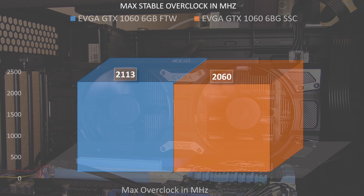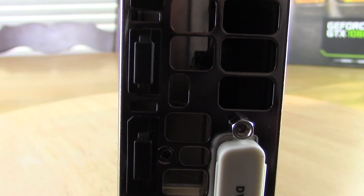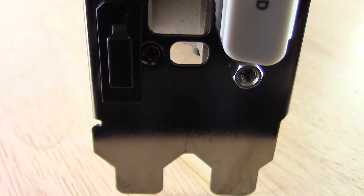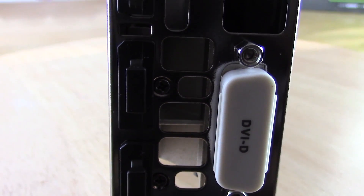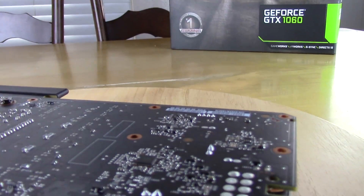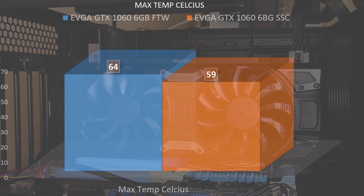The Super Super Clocked Edition has the same inputs as the For the Win Edition. Display ports include three DisplayPort 1.4 ports, a single HDMI 2.0b port, and the DVI port. The higher power draw of the For the Win Edition also translates to temperatures, reaching a max of 64 degrees Celsius during testing on stock fan profiles, while the Super Super Clocked Edition maintains 59 degrees Celsius on stock fan profiles, albeit at a lower power consumption and lower clock rates.